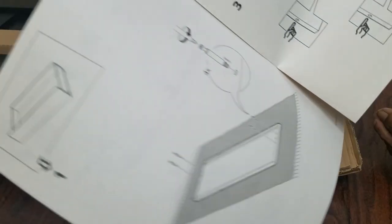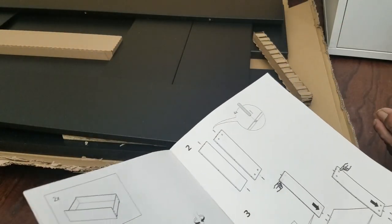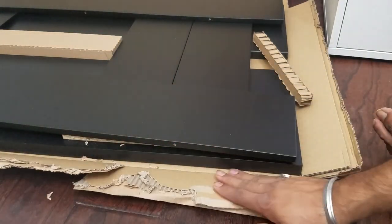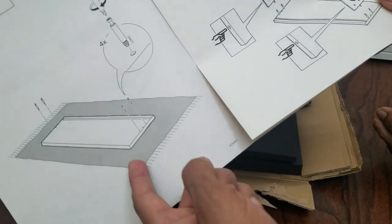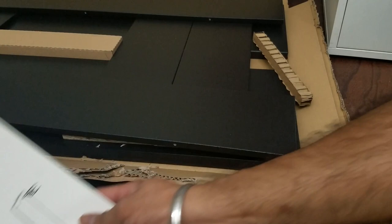Let's get started with the assembly. The main thing I'm doing right now is taking off all the parts and putting them to the side, so I can use the cardboard itself as a surface to work on. Otherwise, you can always use a rug so you're not scratching the wood or the floor.